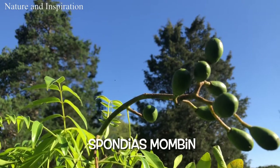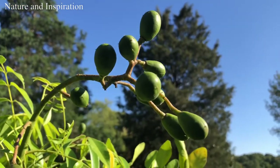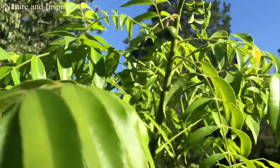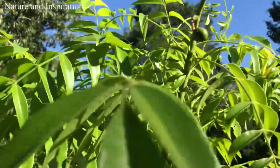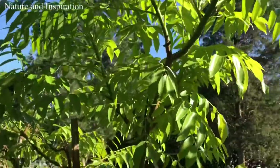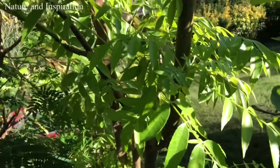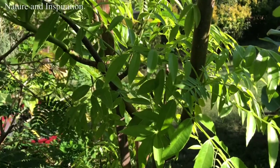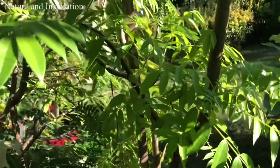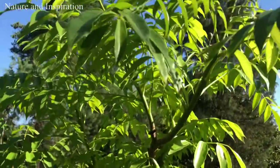This is Spondias mombin. You can see the fruit — really beautiful, still baby yet but it's good to grow in the fall. You can see the leaf, it's green, beautiful, young. You can eat the fruit and you can eat the leaf too. The leaf is sour, so this is sour leaf. Spondias mombin is an Asian favorite, from South Asia. This plant is really good — good nutrition, and we use it for our soup or as a sour vegetable, but it's not too sour, just good enough.